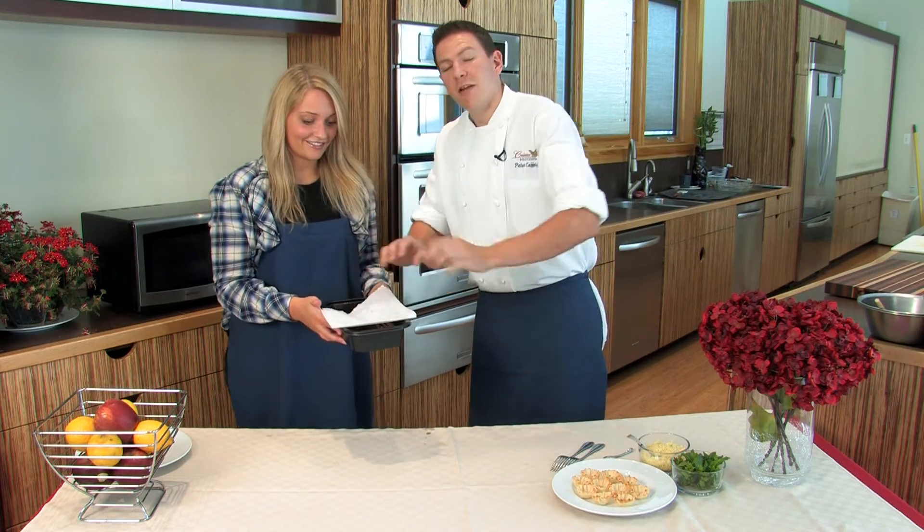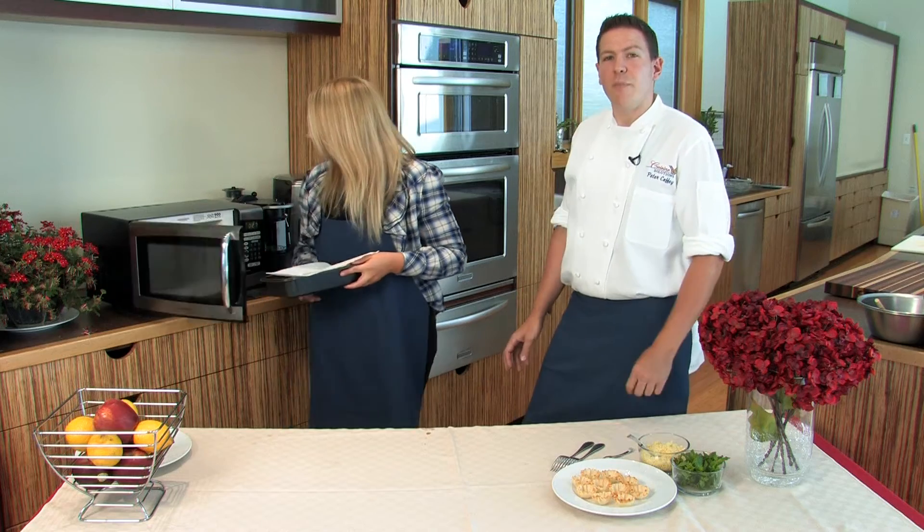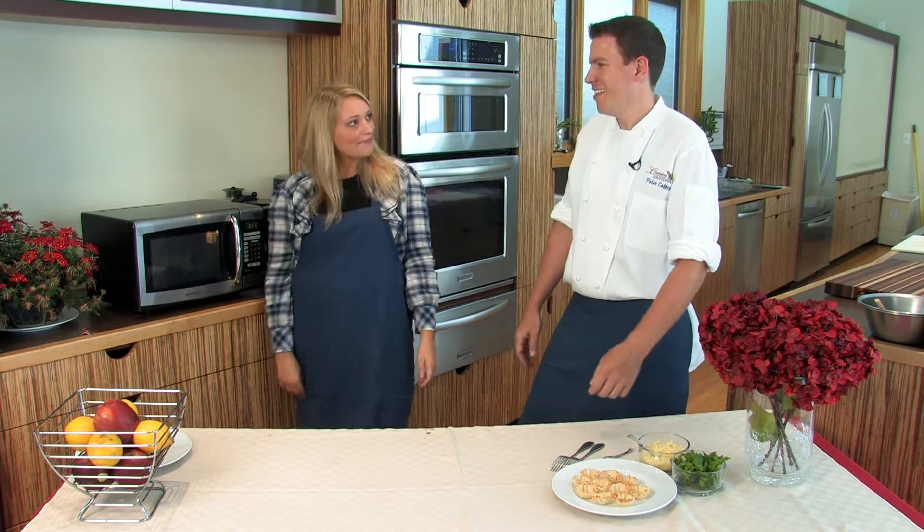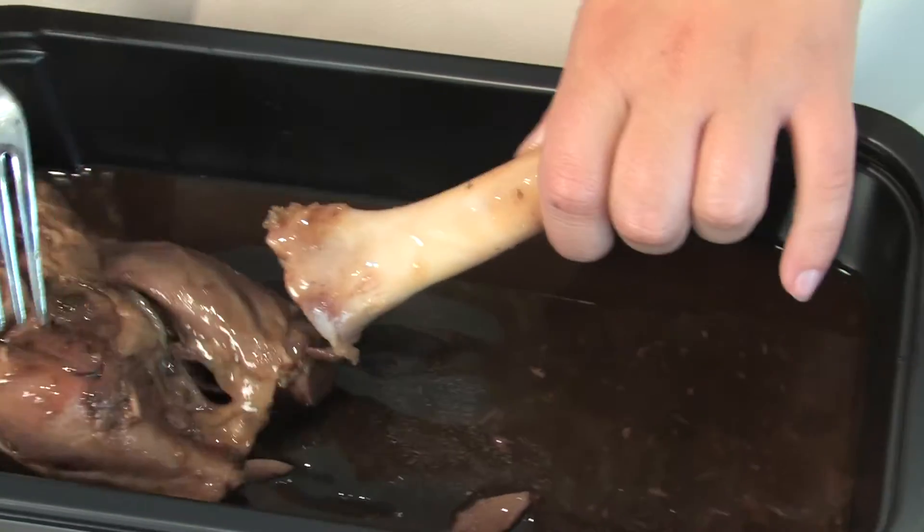We're going to cover that with a paper towel before we pop it in the microwave for just a couple of minutes. But be sure to refer to your packaging for complete reheating instructions. I can't believe that was so easy. Now, this lamb shank comes fully cooked and with the sauce already in the pouch.